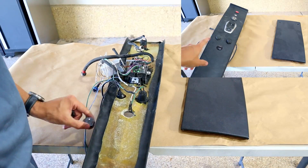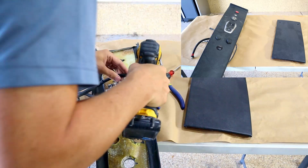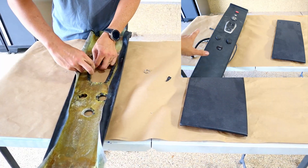Carbon fiber skinning is really just adding the carbon fiber to a component. It's really not adding or replacing the structure — it's really just to give it the look.